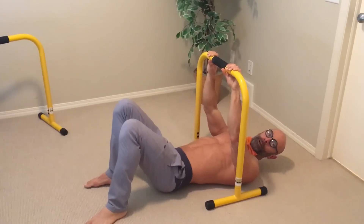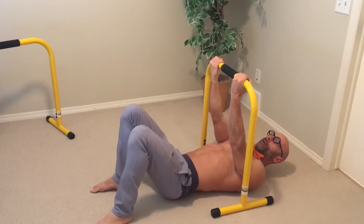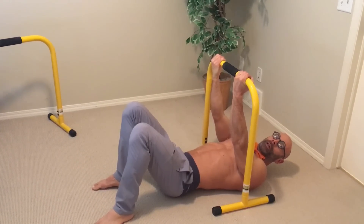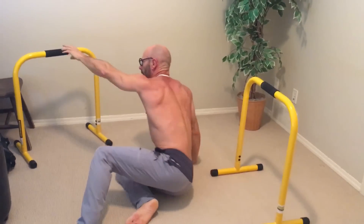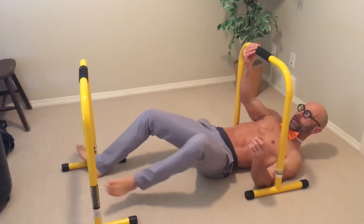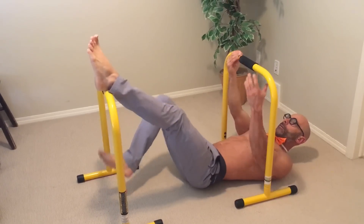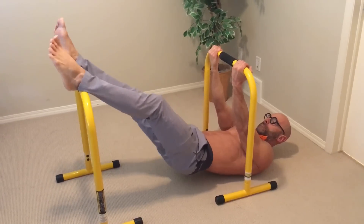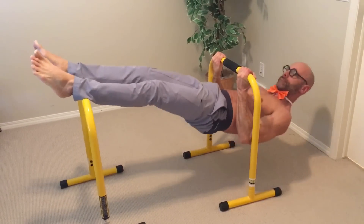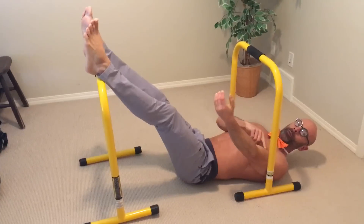That was a prone grip. The way we did the first few was a neutral grip. Here's a supinated grip, and with this grip I find I really need to raise my legs. Grab the other lever bar, set it up, and you can use a chair — or use your second lever bar to put your feet on. You'll find that the supinated grip gives you a bit more bicep activation as well.